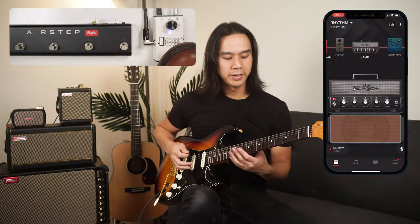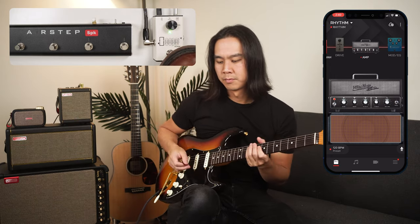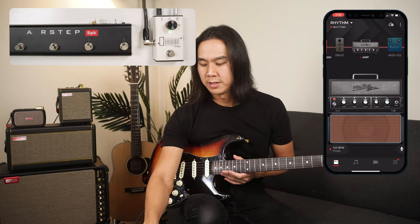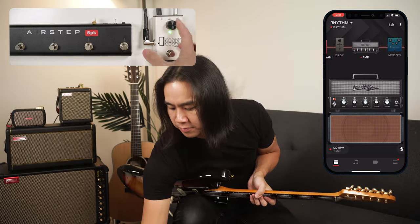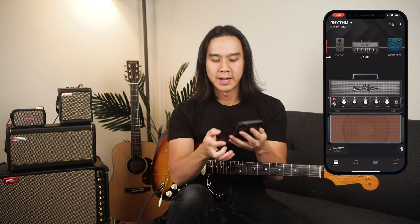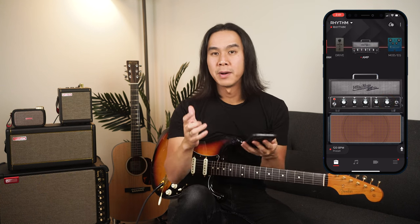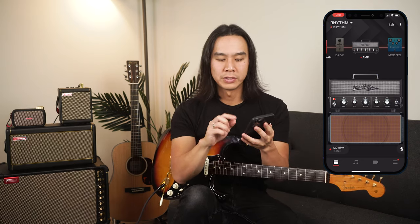I've got a clean tone here — let's just record a quick loop. So it's pretty quiet, and even if I boost the level on the U-Looper, it's going to be fairly quiet. So in order to get a recorded signal that's louder, I would go into the Spark app and turn up the master volume on that particular patch. That master volume doesn't affect the tone, it just affects how loud that tone is, and you'd get a better signal by adjusting it that way.